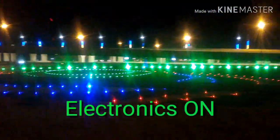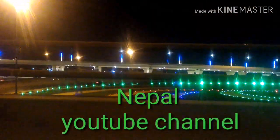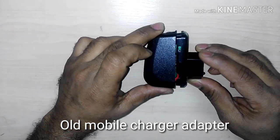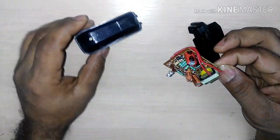Hello friends, welcome to Electronic on Nepal YouTube channel. Today I am going to show how to make a small amplifier using a mobile charging adapter. Let's start the video — subscribe to my YouTube channel, and like and share. You can see I have a mobile charging adapter, and I got some components from this circuit board.